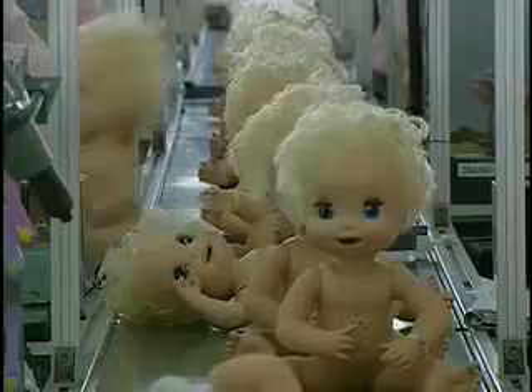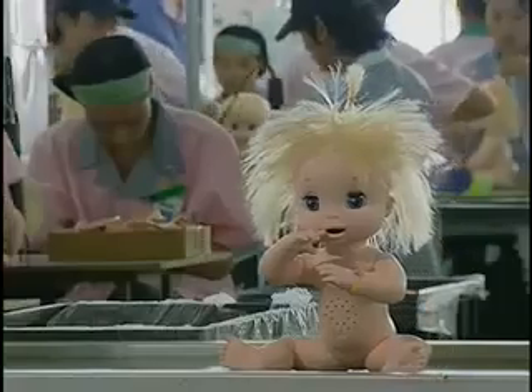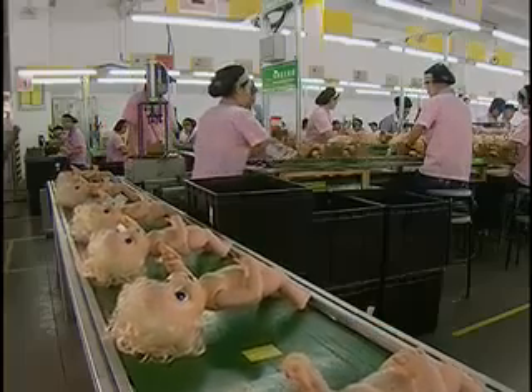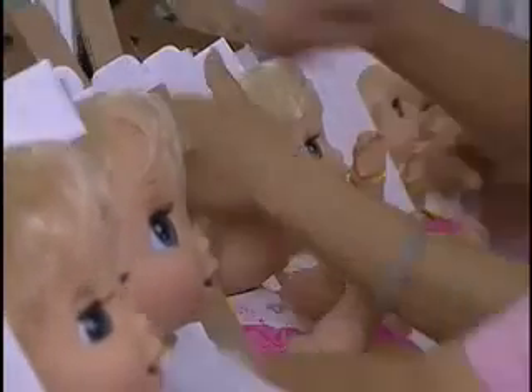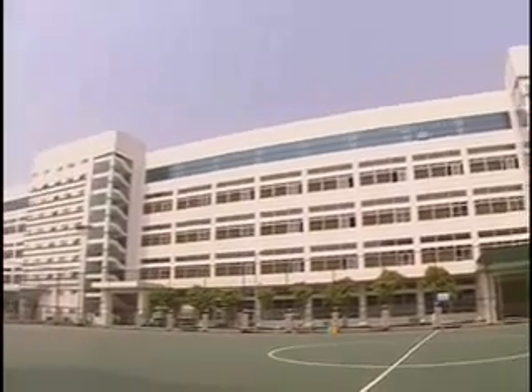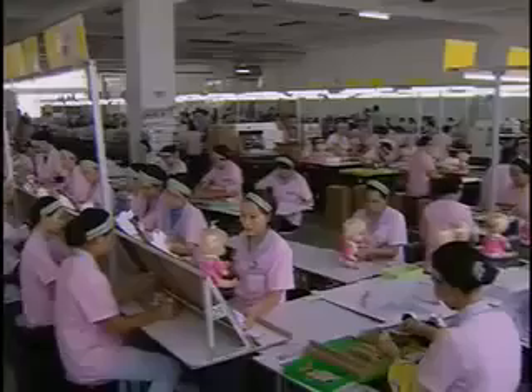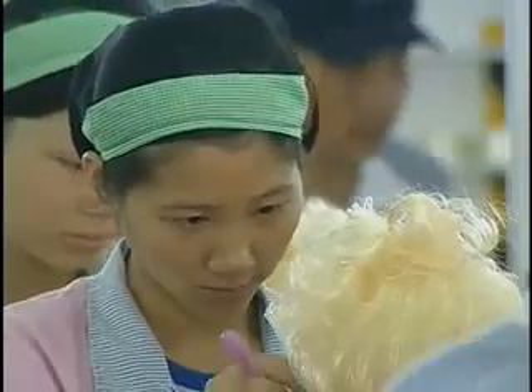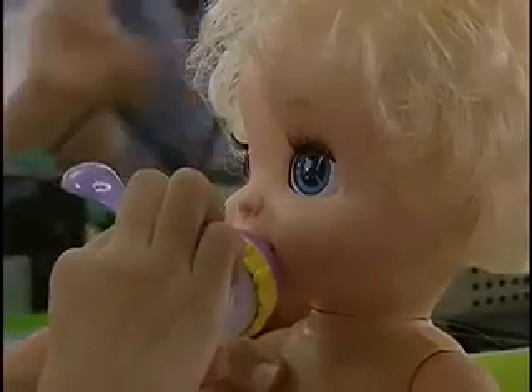All toys sold in America, regardless of where they are made, must conform to U.S. safety standards, the most comprehensive, effective, and widely emulated standards in the world. Many of the toys on your local store shelves come from factories like this one, where workers use advanced tools and careful engineering to produce safe toys that kids love to play with.